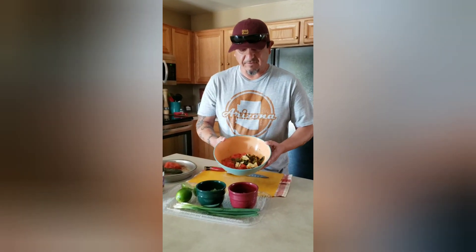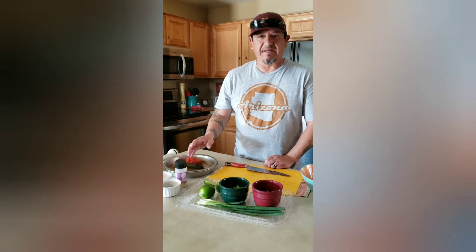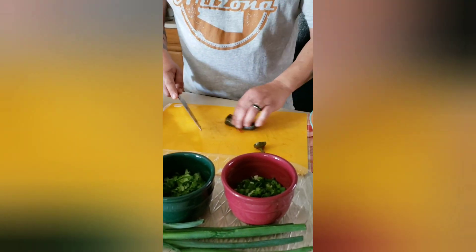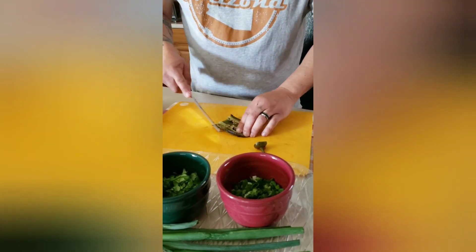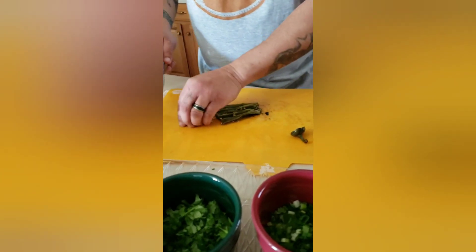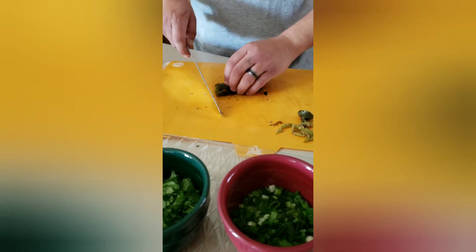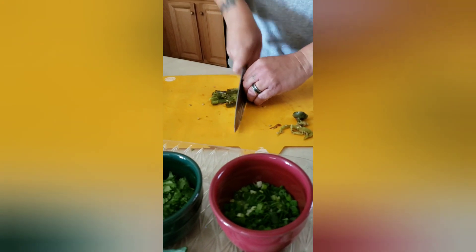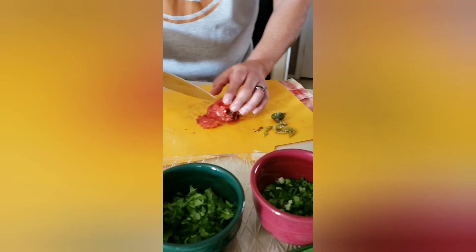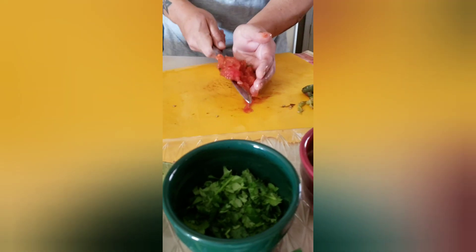We have some of our tomato, jalapeño, and garlic already chopped up in a bowl. I have a few more to do. On your jalapeño, just cut the cap off, split it down the middle — you can see the veins and everything. Grab your knife, go down the middle, take out all the vein and seeds. Then cut down the sides into smaller pieces and throw it in the bowl. On your tomato, just cut the little end off and do a rough chop, then get that in the bowl.